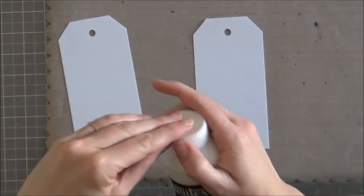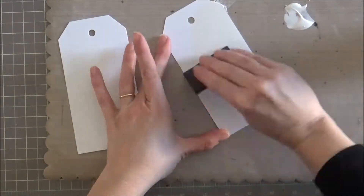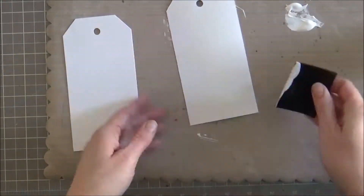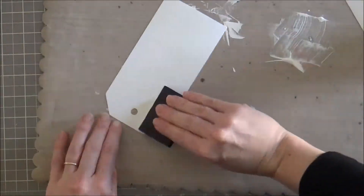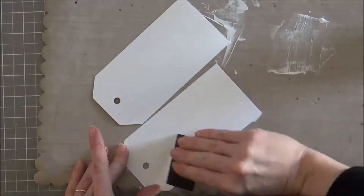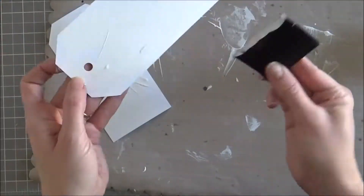I've started with some tags that I cut out of just plain white cardstock using my Silhouette Cameo, and I'm applying gesso with a scraper, leaving areas where I don't apply any ink — kind of some raised edges — and then set that aside to dry.